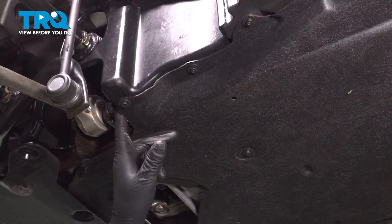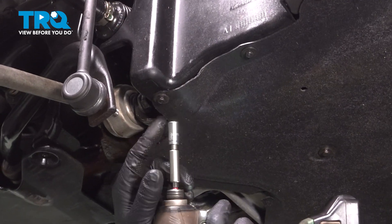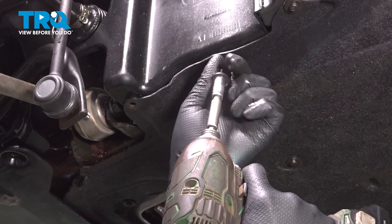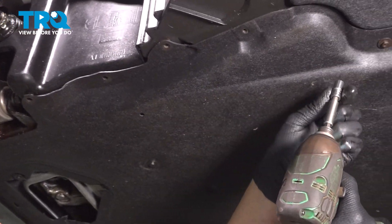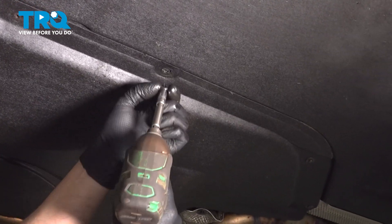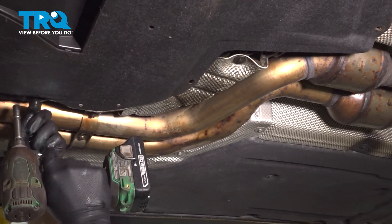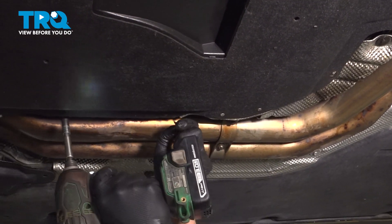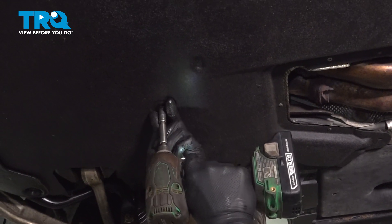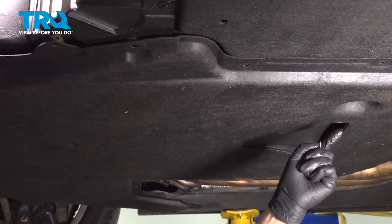You need to access the bolts right here. In the way is this cover, so we're going to remove the cover. Use an 8-millimeter socket to take these bolts out. Just go along underneath — there should be one right there. Keep following along.